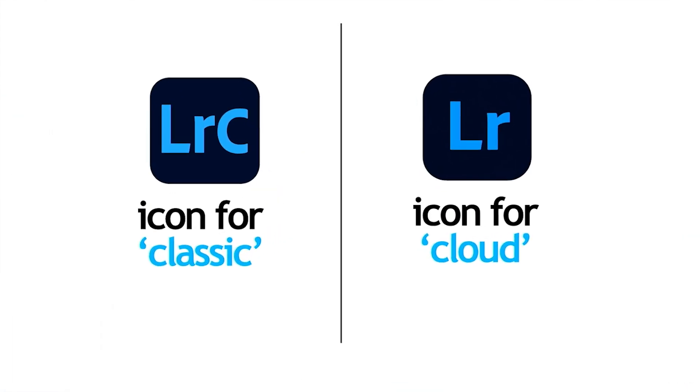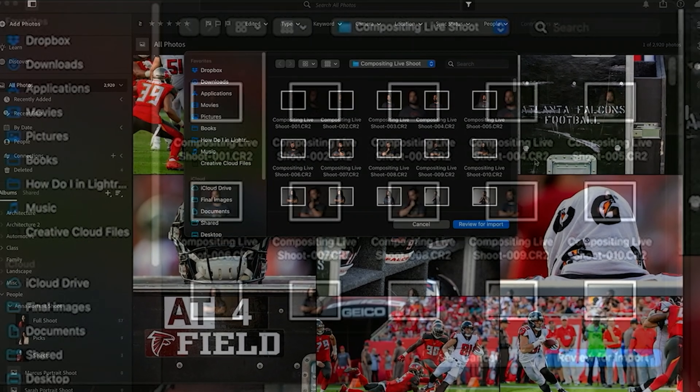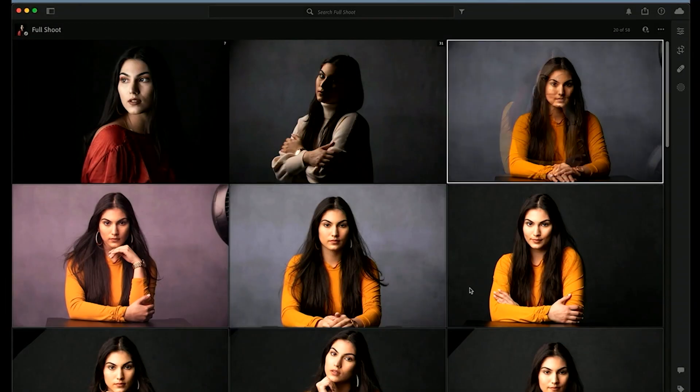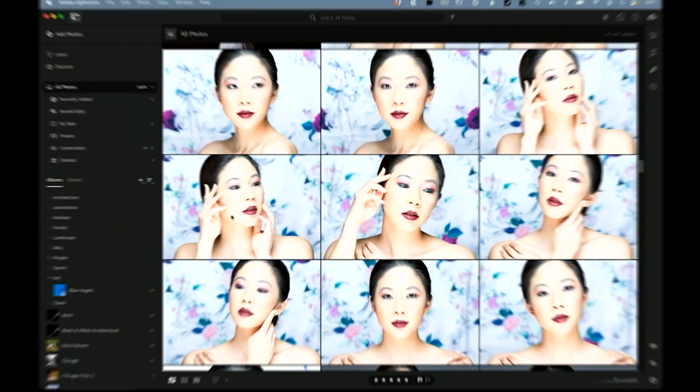It is just for people using the cloud version of Lightroom, what I call Lightroom Cloud — but that's not its real name. Anyway, when you're using the cloud version, you can take the first 45 minutes of my Classic class and just ignore it, because your backup is taken care of, your catalogs are taken care of, backing up your catalogs is taken care of, backing up your photos is taken care of.